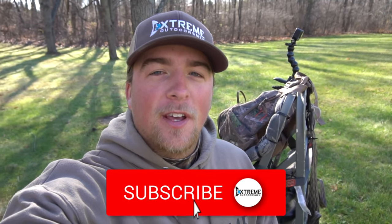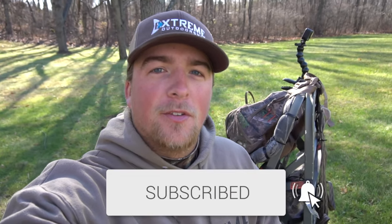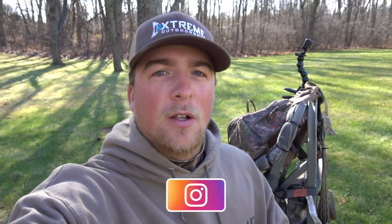What is up guys, welcome back to the channel. Dylan Grubb here with Extreme Outdoorsman. If you guys are new here to the channel, make sure to go hit that subscribe button for me, help me to 7,000 subs. I would really appreciate it. In today's video, I've actually been getting a lot of questions about what tree stands I use while I'm out hunting, or how high I'm getting up in the tree — just a bunch of different questions on my Instagram and also on my YouTube.